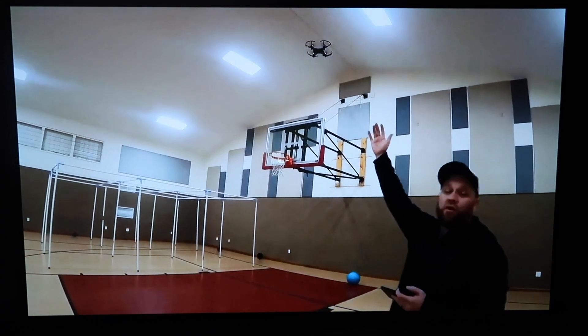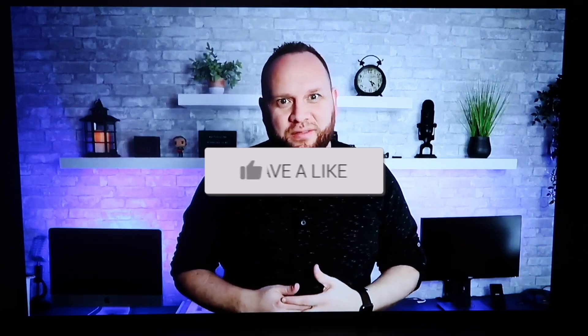Hopefully this video was helpful. If it was, go ahead and throw a thumbs up on it and subscribe to my channel. I make tech videos all the time and I'd love to have you back in the next one. Take care.